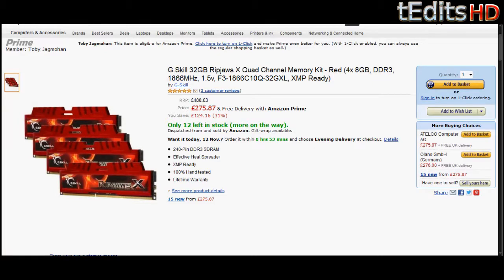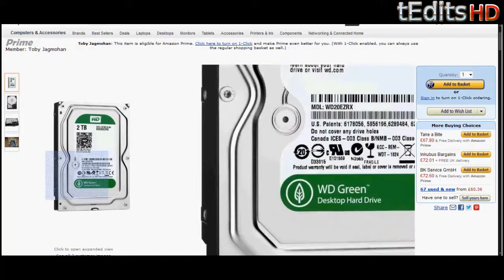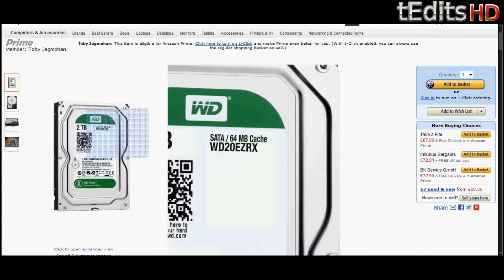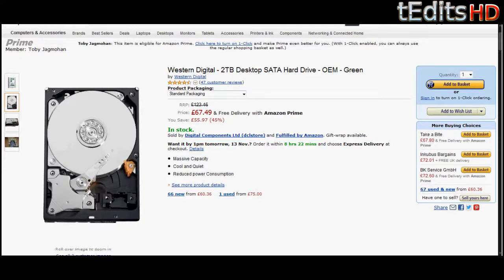For the hard drive, we have a Western Digital 2 terabyte Caviar Green. We're going to be using two of these in our build to give us 4 terabytes of storage overall, which will be more than enough for our games, music, and videos. Since it's Caviar Green, it will be very energy efficient. Also, since we have two hard drives, you can run these in RAID 0 or RAID 1, which means you can either get more speed from these hard drives or use one as a backup.